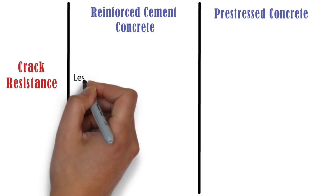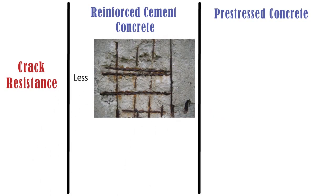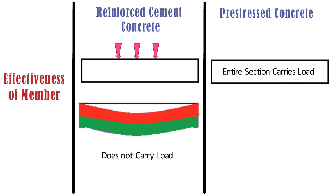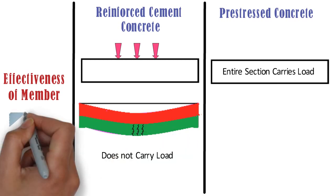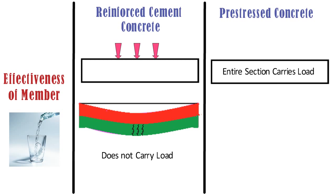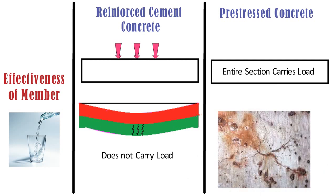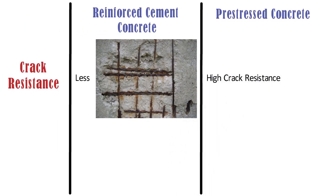RCC has less crack resistance, which causes corrosion of both reinforcement and concrete. Due to loading on top, cracks are formed in the tension portion. When water or other contaminants come in contact with these cracks, corrosion starts. Whereas, pre-stressed concrete has high crack resistance, which prevents rusting of reinforcement and deterioration.